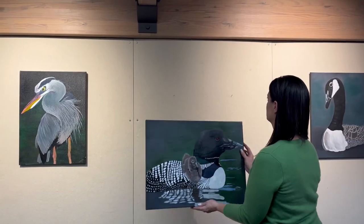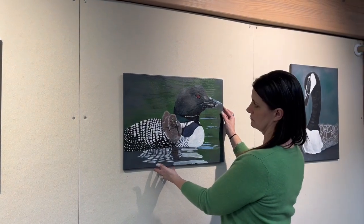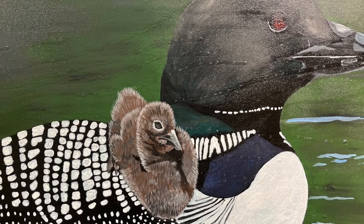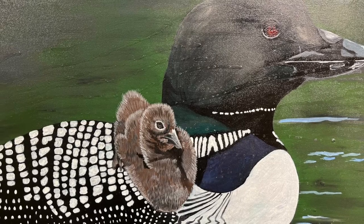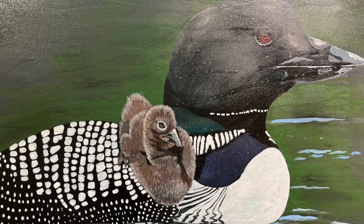The loon is one of my favorites, just because it has the baby on its back. It captures the moment in the water — floating along with its baby, just taking care of it and swimming across the water. That's one of my favorite ones. It's just such a big and beautiful bird. Up close it's just magical with the eyes, and when it lifts up in flight it's massive. When it takes off, it's just amazing.